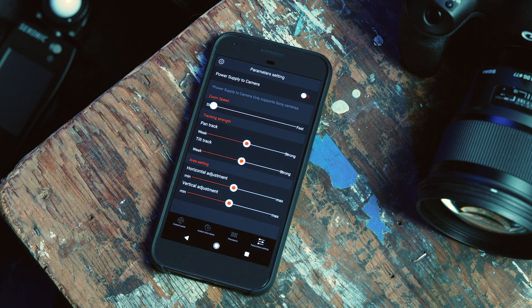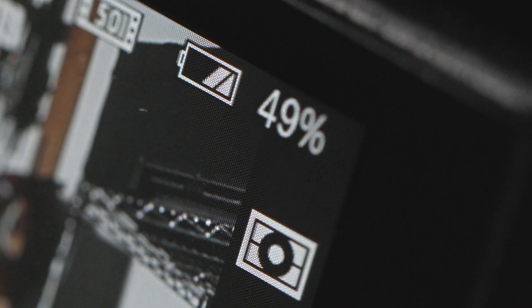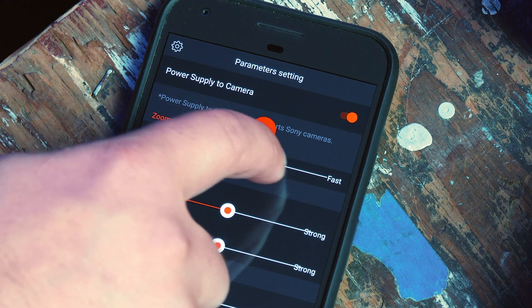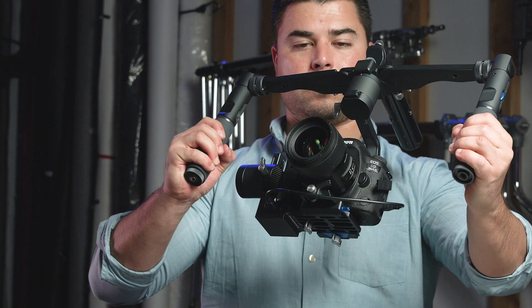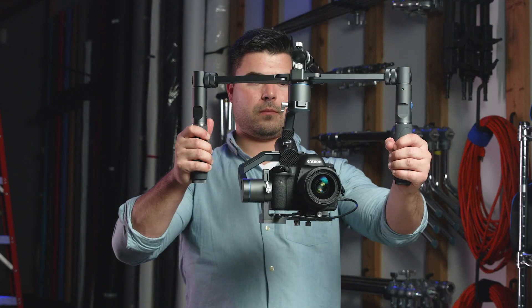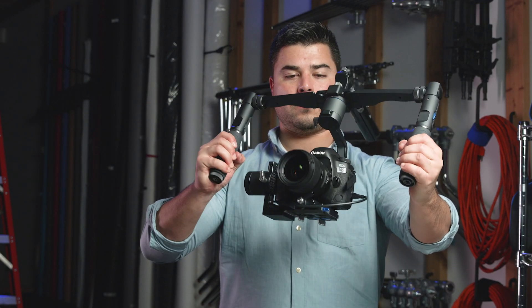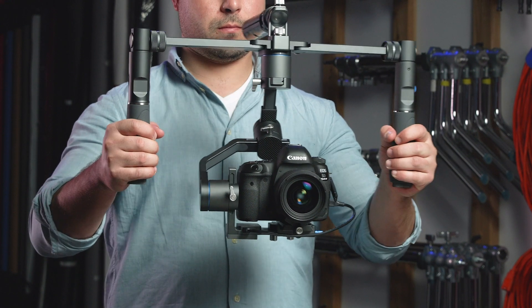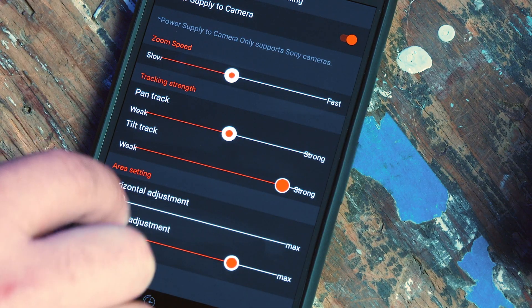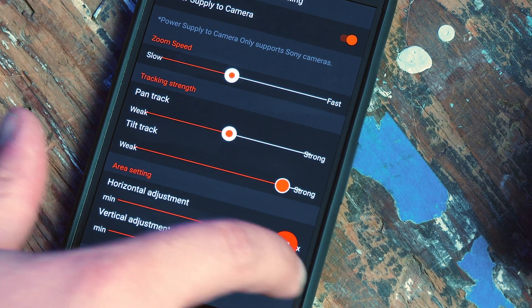In the last tab, you will find the overall parameter settings. The first setting you will see is power supply to camera. If you have the USB cable connected to your camera from your gimbal, your camera will charge from your gimbal's battery supply. The other settings allow you to adjust the zoom speed of your remote zoom function. Now we will show you how to adjust the tracking strength of your pan and tilts. Lower the level to weak for slower, steady pan and tilt movements. You would increase it to strong for whip pans and faster camera movements. The next parameters you can adjust are horizontal and vertical area settings. These parameters set the sensitivity of the horizontal and vertical movements. Setting these parameters to min will make your pans and tilts extremely sensitive to hand motions. Setting them to max would decrease the sensitivity.